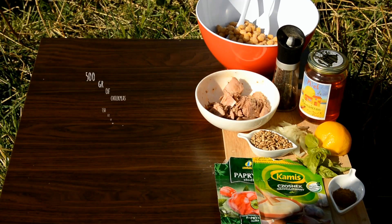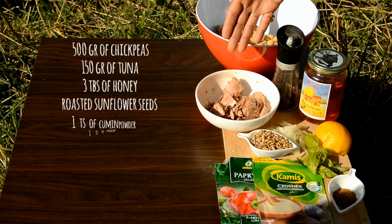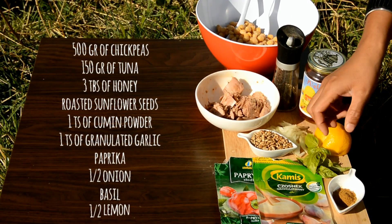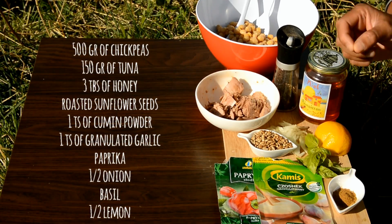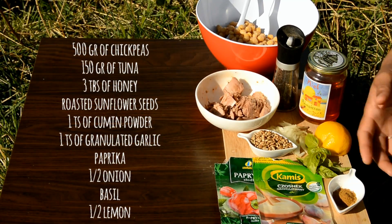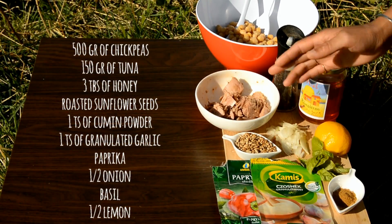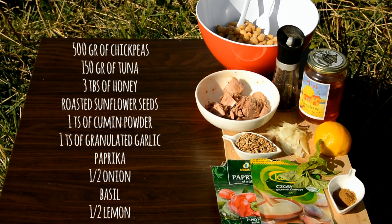For this nutritious dish we need chickpeas, about 500 grams; about 150 grams of tinned tuna; a bit of honey; a good bit of roasted sunflower seeds; 1 teaspoon of cumin seeds; about 1 teaspoon of granulated garlic and paprika — sweet paprika or hot paprika, whatever you prefer; half of a medium sized onion chopped; a good bit of basil leaves; and half a lemon, and salt and pepper of course.